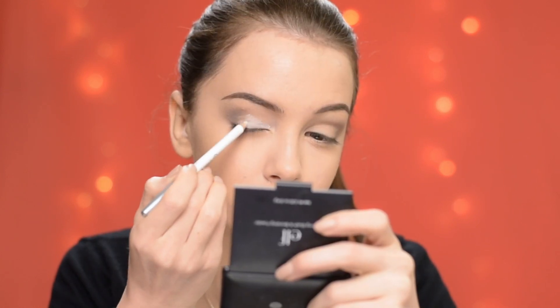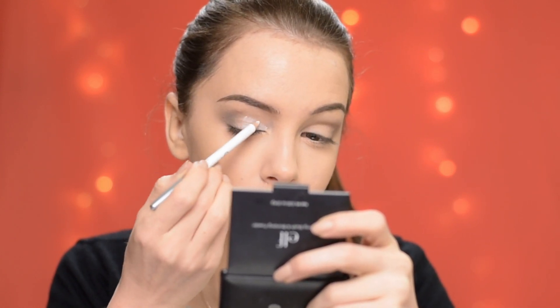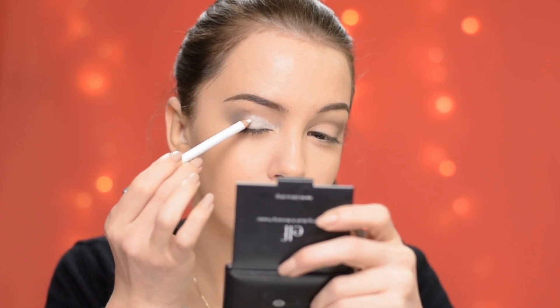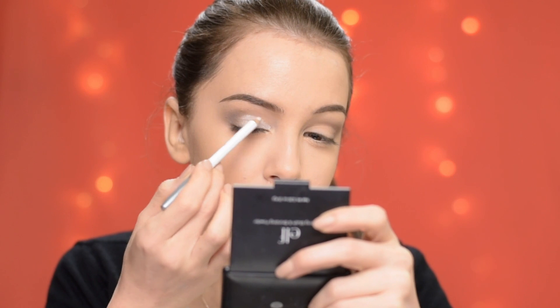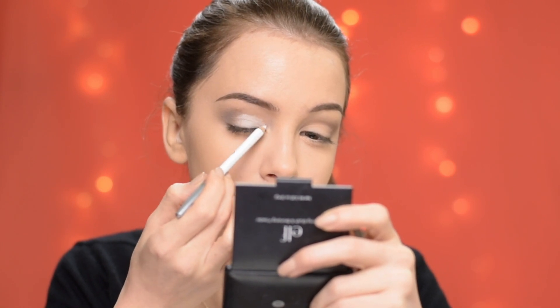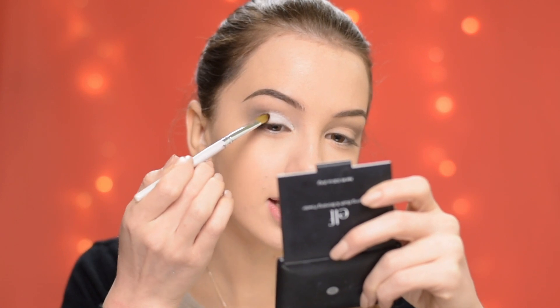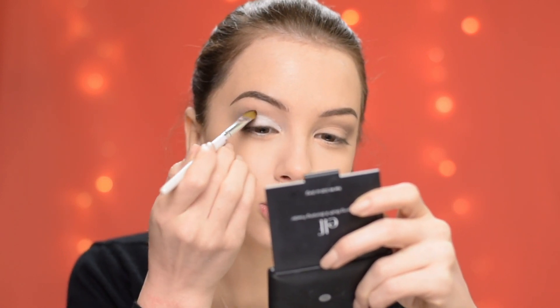Now I'm taking a white pencil and I'm going to apply it on my lid, stopping just before the brown eyeshadow that I applied. Then with a flat brush I'm just going to blend out the edges so it's nice and smooth.